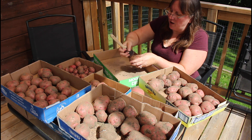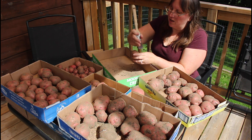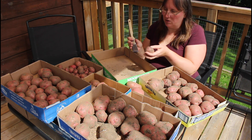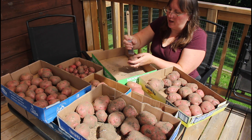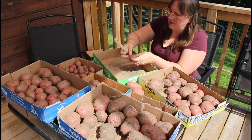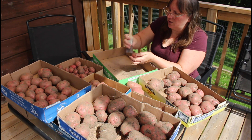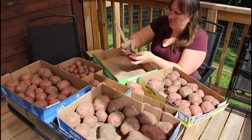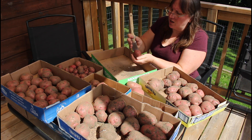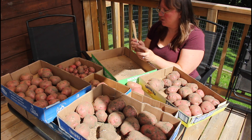While I'm cleaning these off, I'm also looking for damage, because we don't want potatoes that are going to go bad in there with the others. We'll pull those out and use them up right away. Maybe they got hit with the fork when we were digging them up, or there's just a blemish or a bug mark or something. This one has some blemishes on it — I'll set it aside and use that one today or tomorrow.